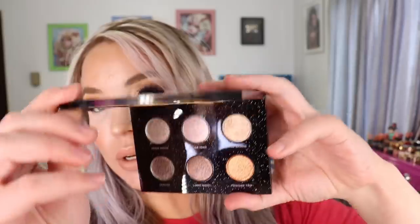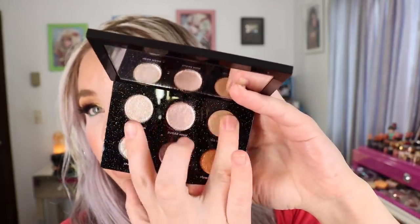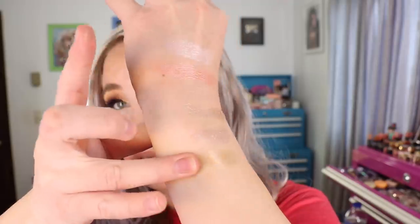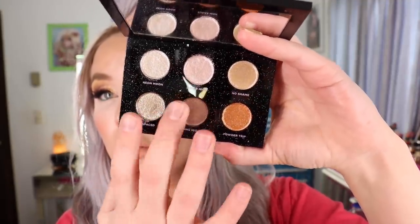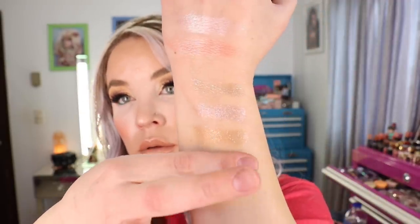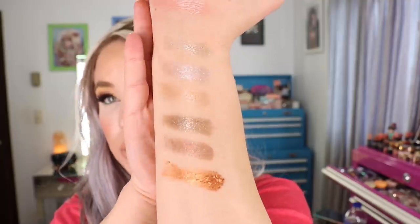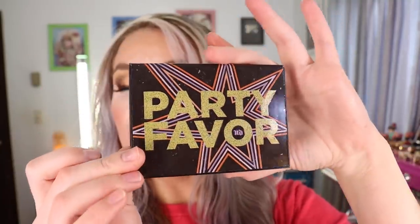I had forgotten how pretty these look on the lids. Here is the packaging — there is a mirror on there. I'm going to try to swatch these, but they go on a tacky base and look much prettier than they'll show up in a swatch. These bottom three have micro glitters in them as well. They apply much better than they look in swatches. That is the Urban Decay Party Favor palette. I've been using it quite a bit as a pairing palette with other palettes and really been enjoying it.